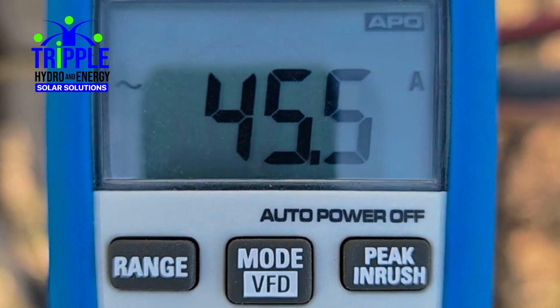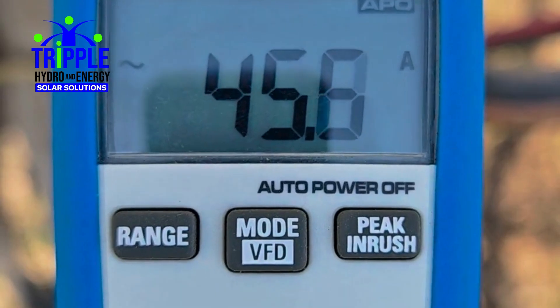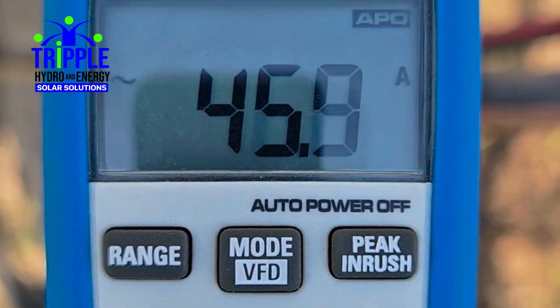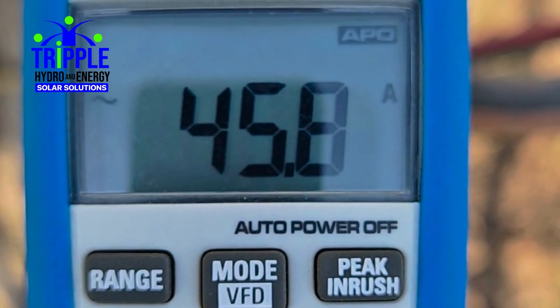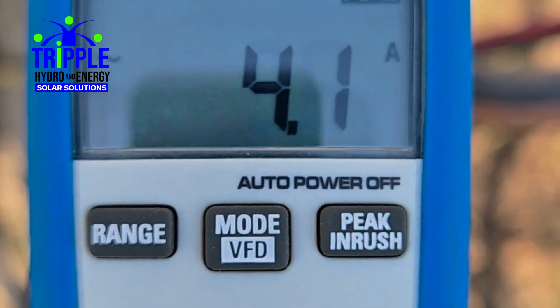Die pomp hart luk nou vol net op Eskom. Ons gaan nou die pwee aansit en kijk ons wat gebeur. Het is nou kwart voor acht, Vrijdagochtend die elfde, kwart voor acht. En dan sit ons die zonkracht aan.